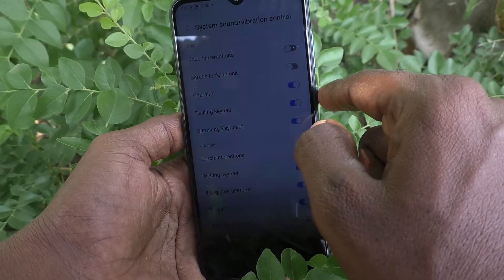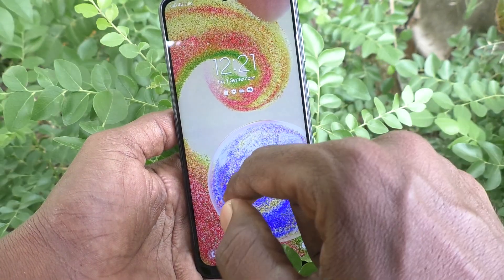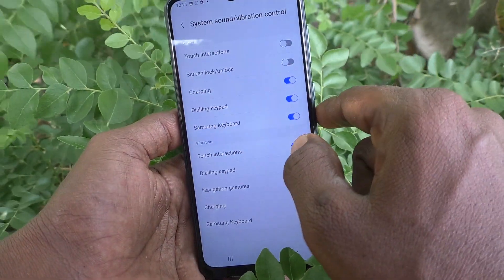Carefully listen. I locked my phone — there is no sound while locking. While unlocking also, there is no sound.